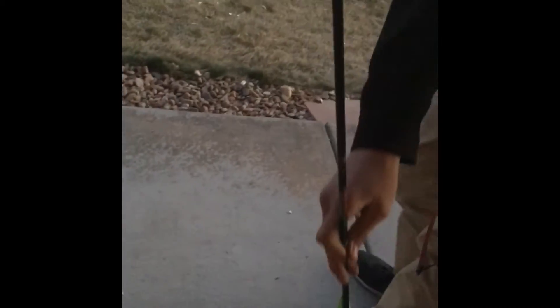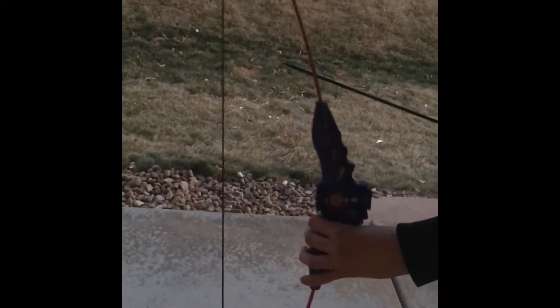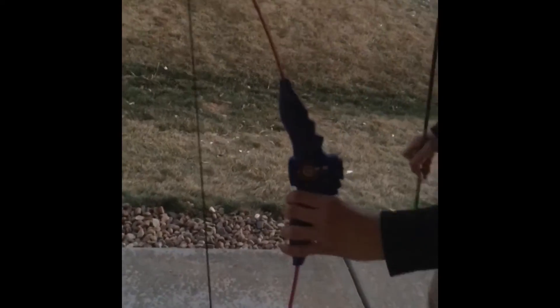Hey, this is an old bow that we made — it's an old marshmallow bow, so I used to shoot marshmallows. We sawed some pieces off; we had to saw the middle and some other pieces, and we turned it into this bow. It actually shoots pretty well, and here's how it shoots.